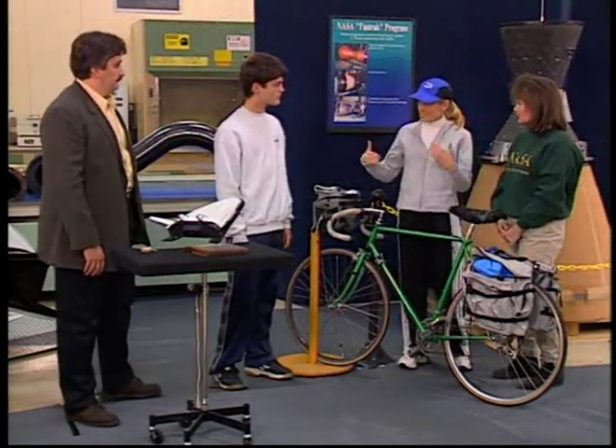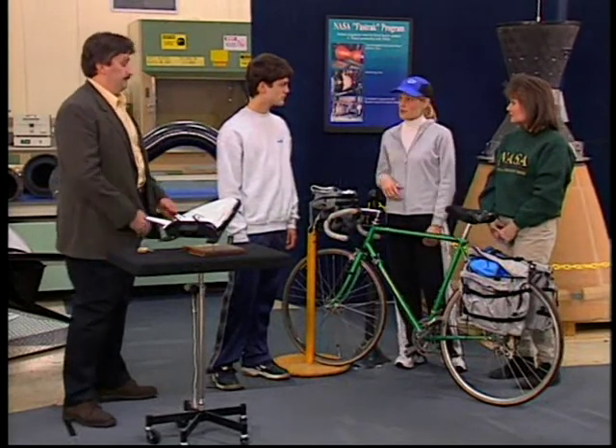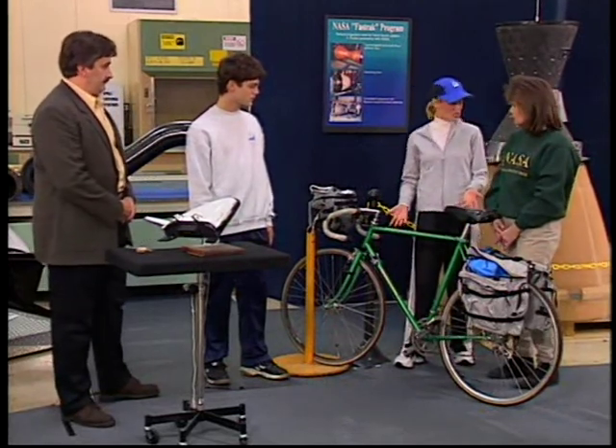We've collected the baseline information from Van's one mile test run, and I think we can all agree that some improvements need to be made. We can't change the size of the bike, but can we improve some of the bike's technologies?